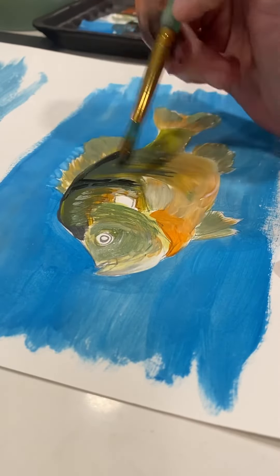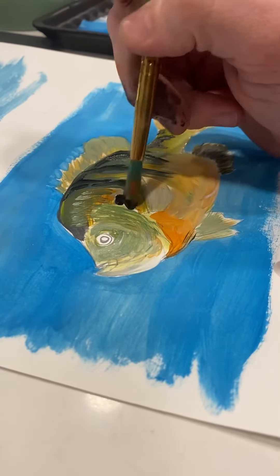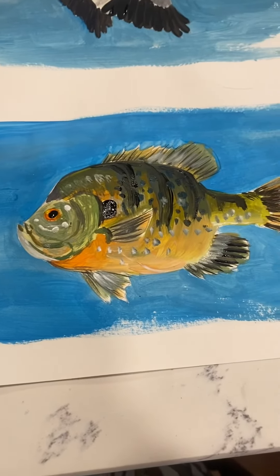Eventually adding in scales and other markings, like the dark spot by this bluegill's gill. Make sure you can see the gills, and make sure you get all those details.